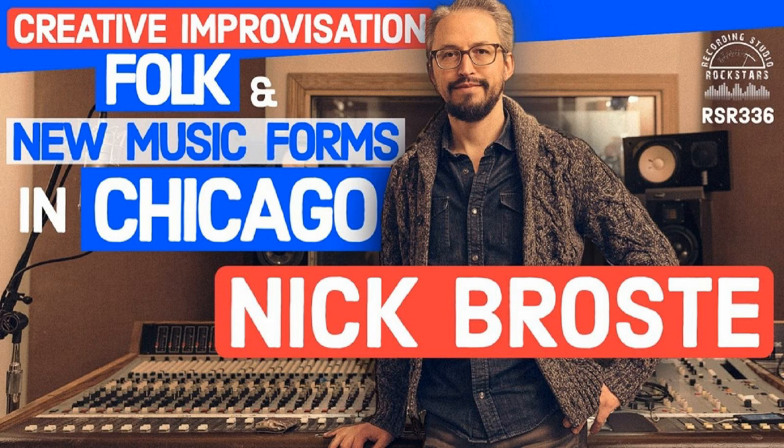With so many game-changing iZotope plugins to choose from, deciding which one to buy next could be a bit of a challenge. But did you know that now you can have all their plugins through iZotope's affordable subscription bundle, Music Production Suite Pro, for only $19.99 per month? Get your Rockstar extended 30-day free trial subscription now at iZotope.com/Rockstars and use the code ROCK10 to get 10% off any individual plugin purchase.